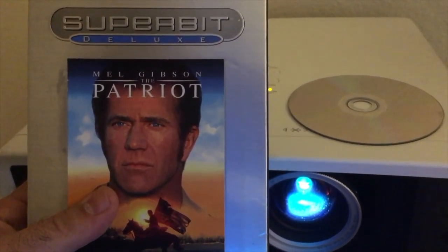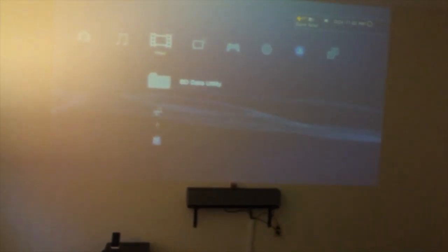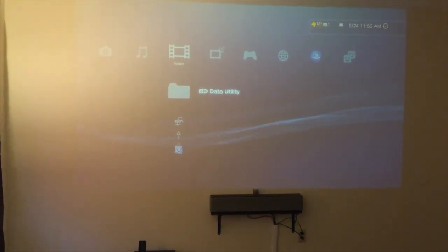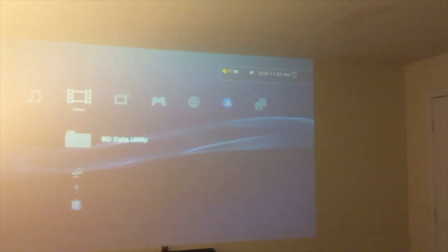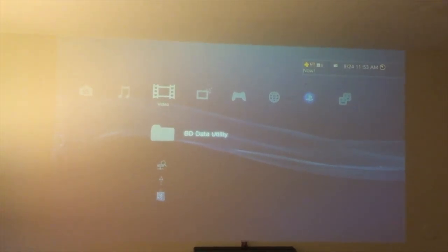Maybe Mel Gibson will fix it. If you don't know what a Superbit disc is, essentially what they did with some DVD movies like The Patriot is encode it at a higher bit rate. Some movies were actually presented in 1080i but had zero extra features — the bonus materials were on a separate disc. I can see the discs are still spinning, so Mel Gibson must be doing something, but I think this is a lost cause for now.